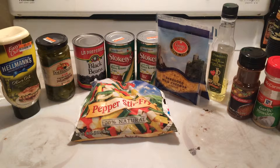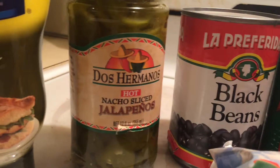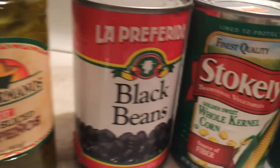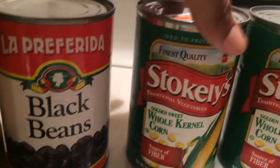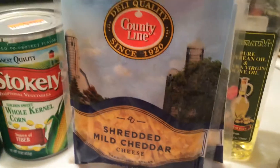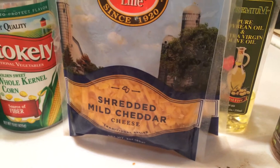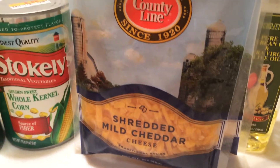I did better at the dollar store because they had mayonnaise for only $1. I also got at Big Lots these cans of jalapeños and black beans. Then the corn. We got the cheese at the dollar store though because the cheese at Big Lots was like three dollars — I couldn't bring myself to buy it.